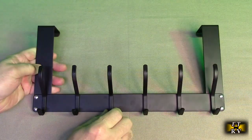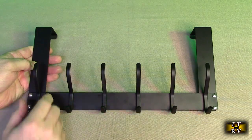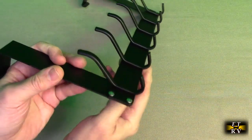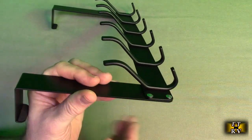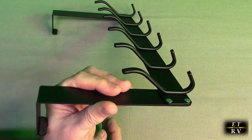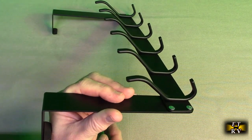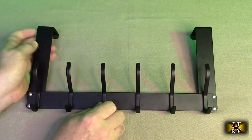It's very functional, simple, and elegant. There are six hooks total, and each hook has two sections, so you can hang something on the top and something on the bottom. That's a good design because they're maximizing the space this rack can hold.